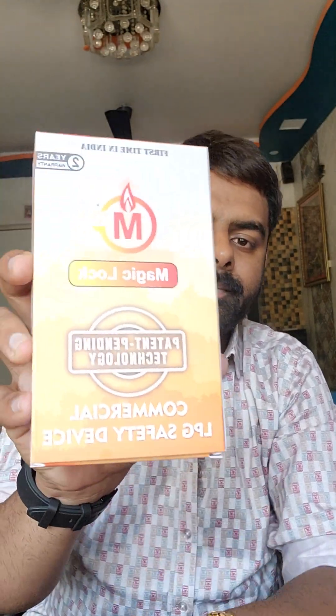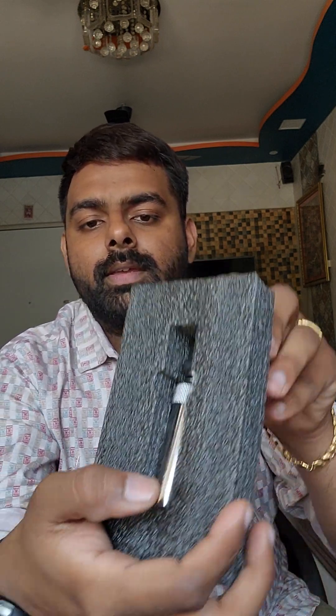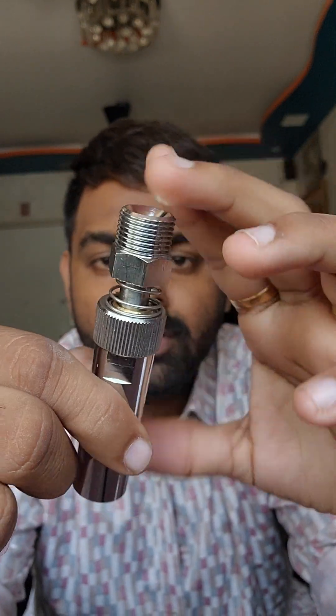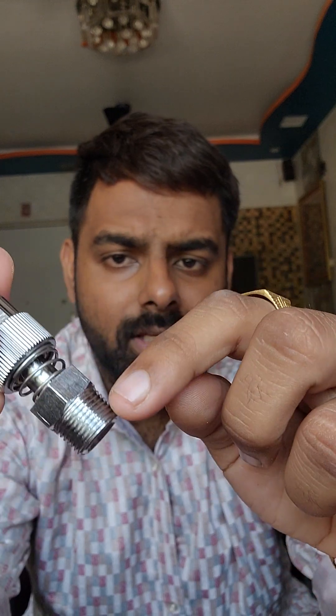Here is the box — the Magic Lock high-pressure commercial gas safety device. I will be opening this box to see what's inside. Here is the device; you can see the branding: Magic Lock commercial gas safety device. As soon as you take out the device from the packaging, you can see there is a nut, and there are female threads inside this part, and there are male threads as well.